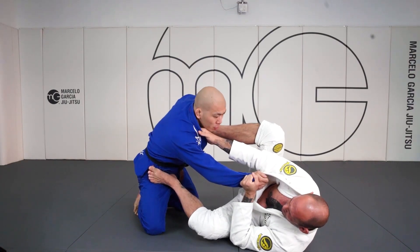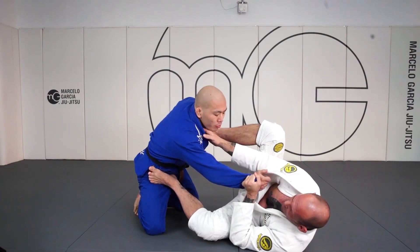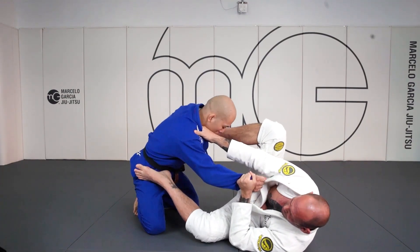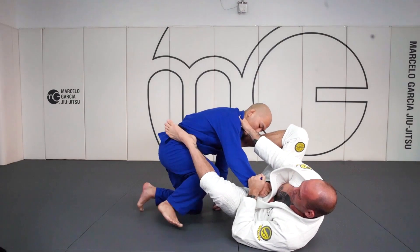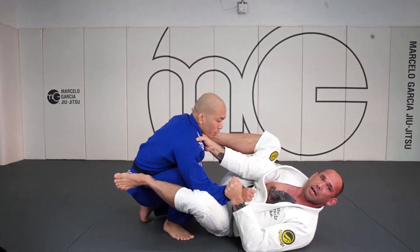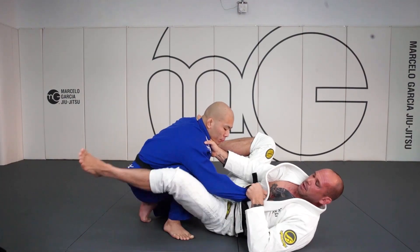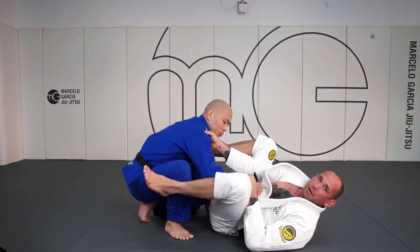Now if I land like this, there's going to be nothing stopping me from shooting the triangle. Many times against a savvy opponent, your opponent will be able to sneak that knee up when you land, and then we're going to have to go into the options to separate his knee and elbow from combat base.